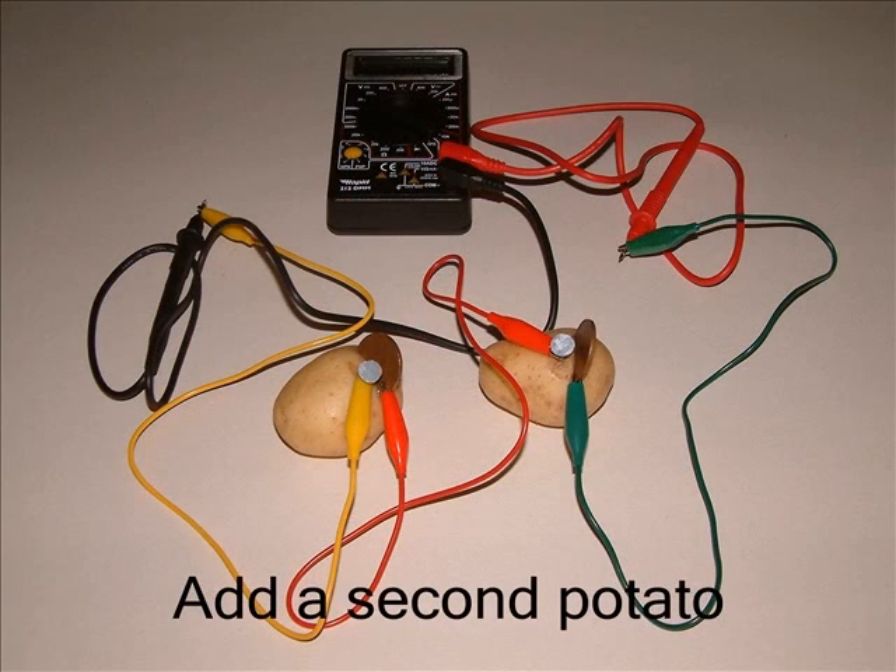Now what happens if you add another potato? Push a coin and nail into a second potato, again close but not touching. Connect the nail from one potato to the coin in the next.